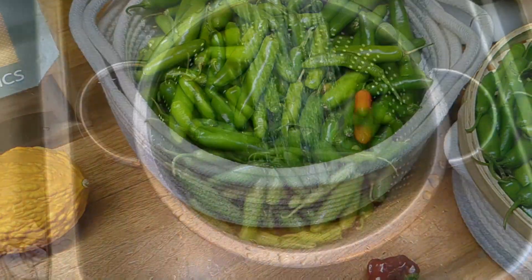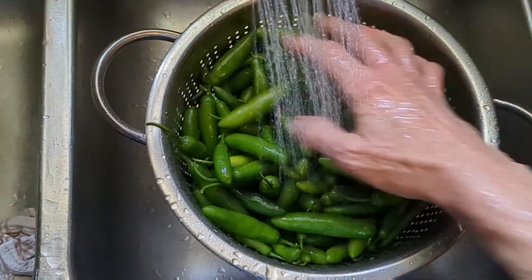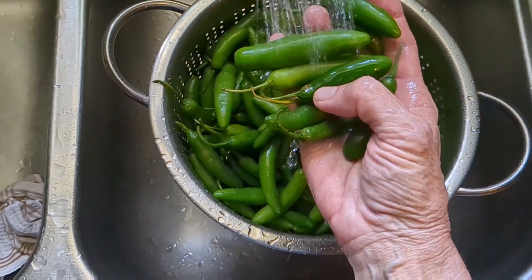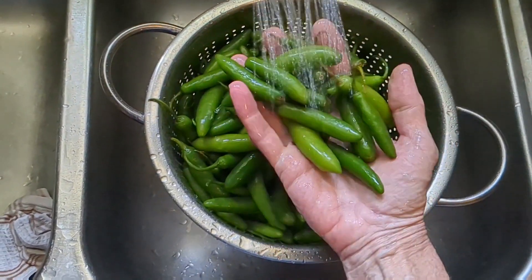I'm washing all my serrano peppers to get any dirt or debris off, and then we'll chop them all up. This is exciting — I've never made cowboy candy with serrano peppers before. My jalapeños aren't coming up yet.